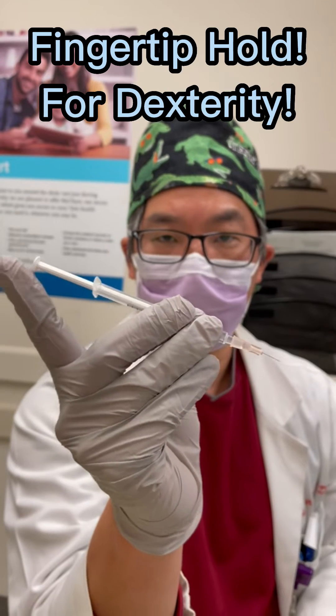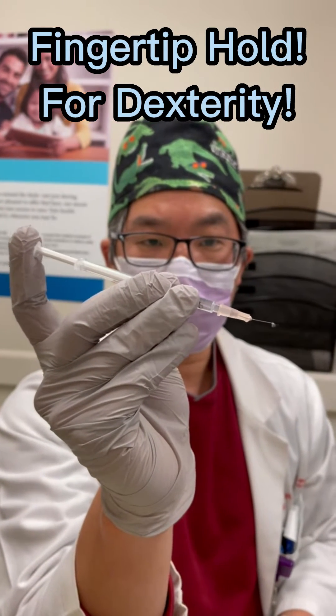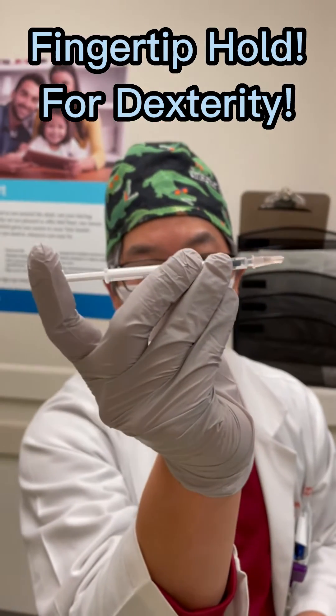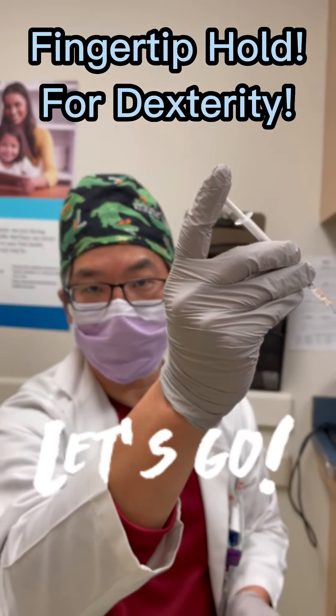You want to make sure that you have fingertip hold so you can have good maneuverability, and then you want to inject lidocaine with the index finger. So you inject like that. I'm going to first advance the needle, inject lidocaine, and then I'm going to advance the needle down towards the trap flap.